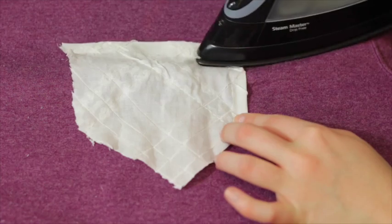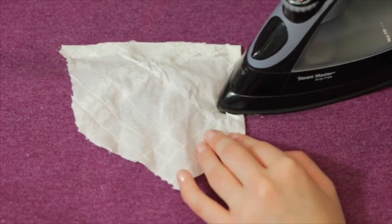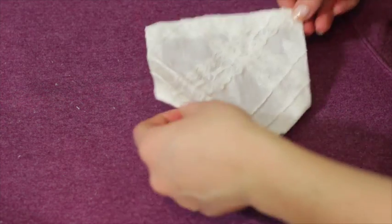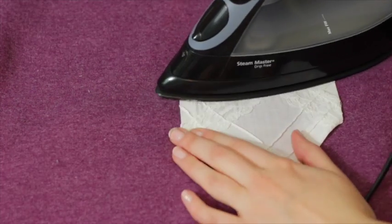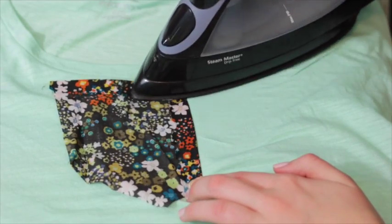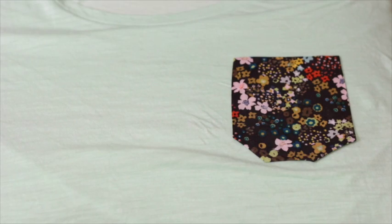I'm doing the same thing with a lacy fabric on this Hanes sweatshirt I got for three dollars from Walmart — I thought it'd make it really cute. I made this pocket slightly bigger because the shirt is bigger. I also did the same on another shirt but went with a square pocket shape instead of the pointed one. That is it — easy peasy!